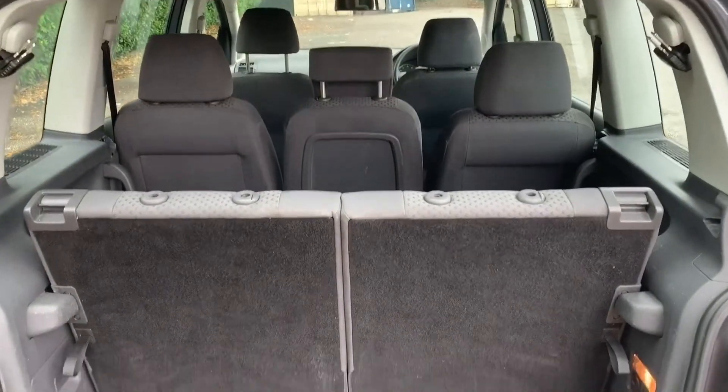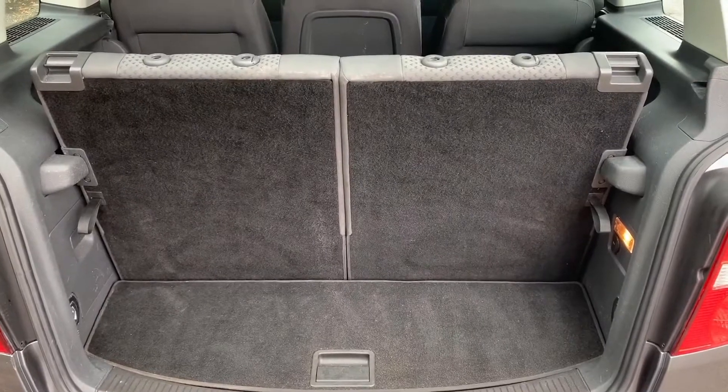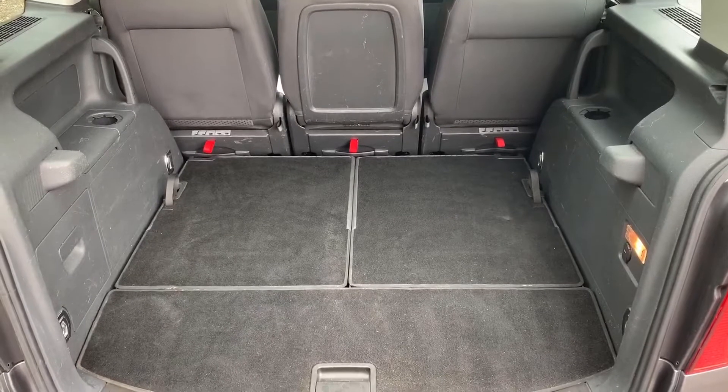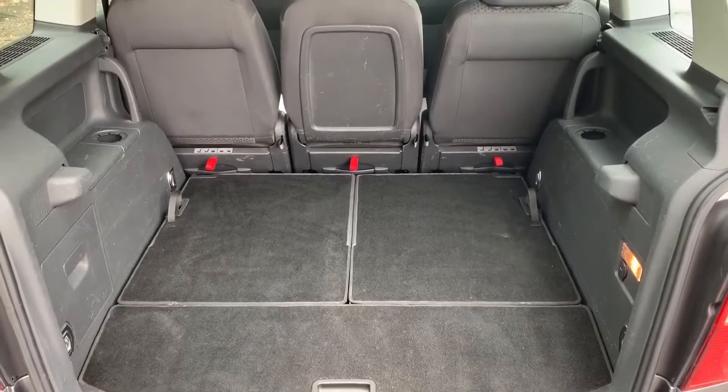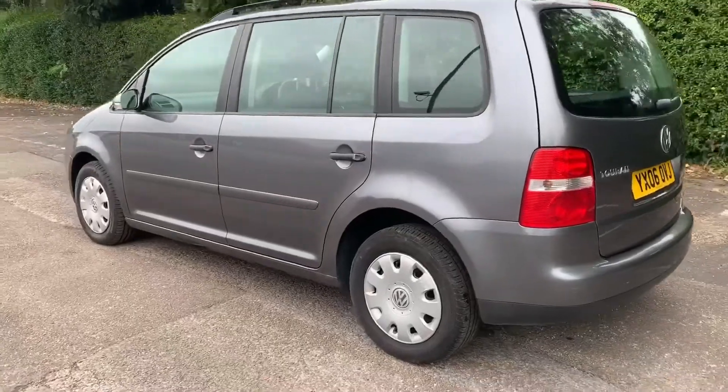Approaching the back of the car, you'll see that we currently have all seven seats in place — this is how much boot space you have as a seven-seater. Let me show what it's like with the two rear ones folded down. As you can see, you get loads of space when you do that, and you can fold down the remaining three seats as well should you wish to.